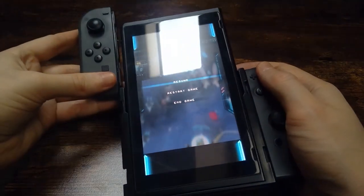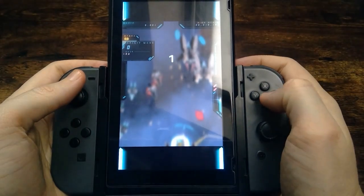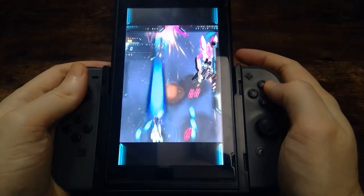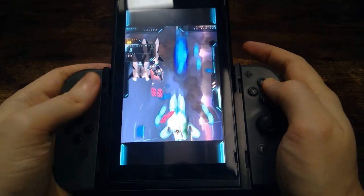Now, of course, shmups are the main beneficiary of the ability to flip the Switch on its side and play vertically, but they're not the only games you can do that with. So first we'll take a look at a couple of other games, and then it'll be shmups all the way to the end.